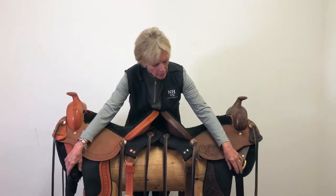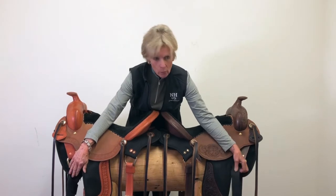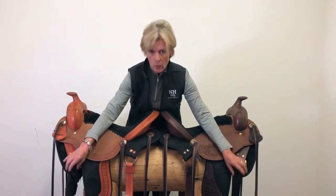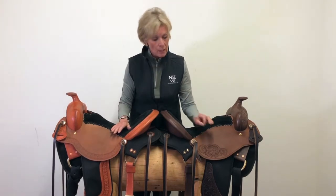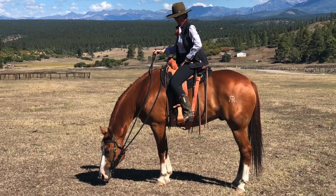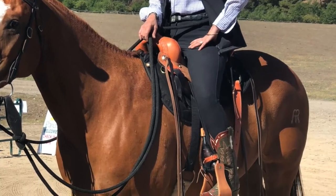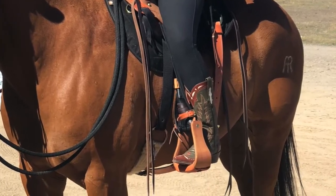You have your choice of leather or nylon latigos — we have nylon on both of these samples here. Nylon weighs practically nothing; leather weighs a little bit more — it's a matter of personal choice. We would always recommend if you are choosing nylon, be careful you don't over-tighten it for the sake of your horse, as it has no give to it at all. Leather gives your horse a little more forgiveness if you tend to ride with a really tight cinch.